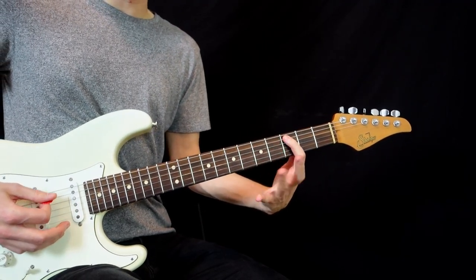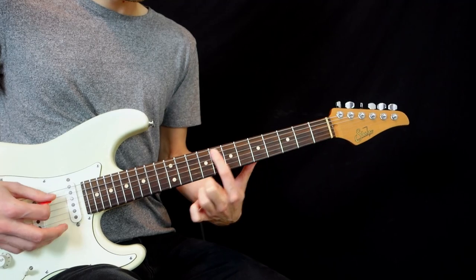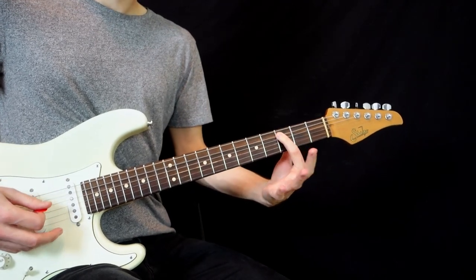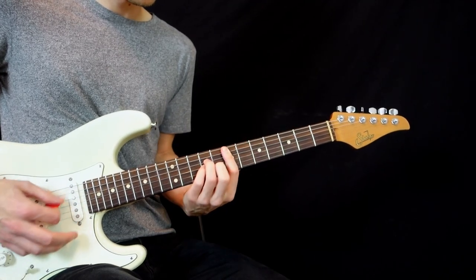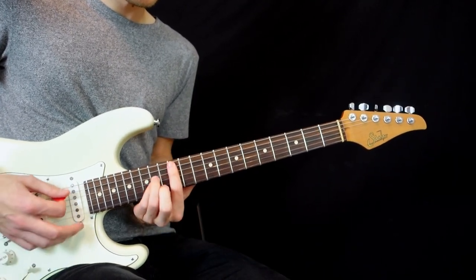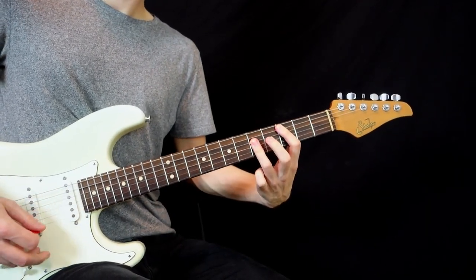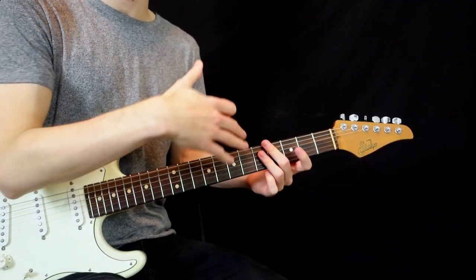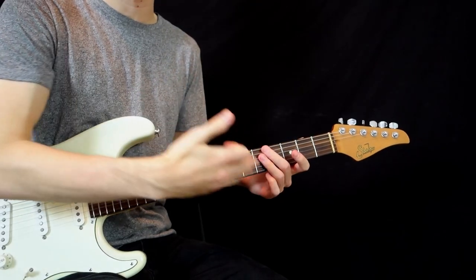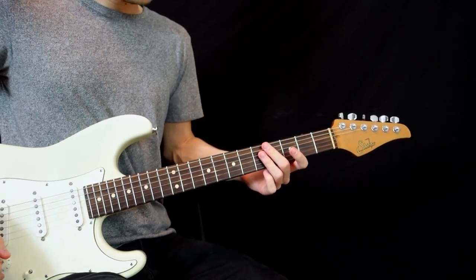So now you can play full chords instead of just notes, and you can pick any of these chords — those are gonna be the right chords to play in your key of C major.